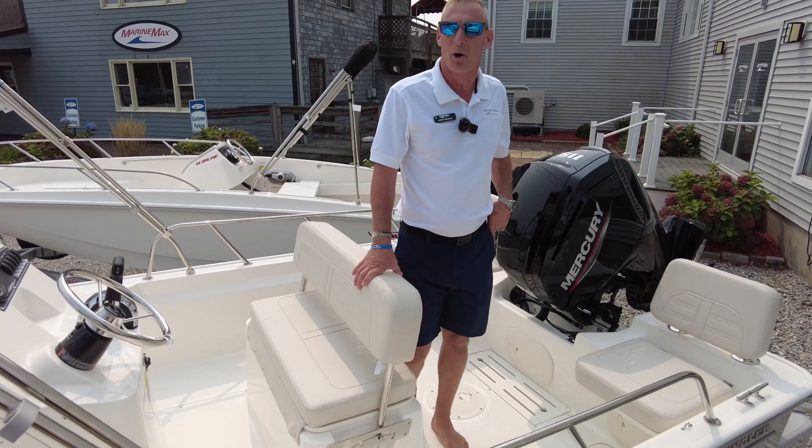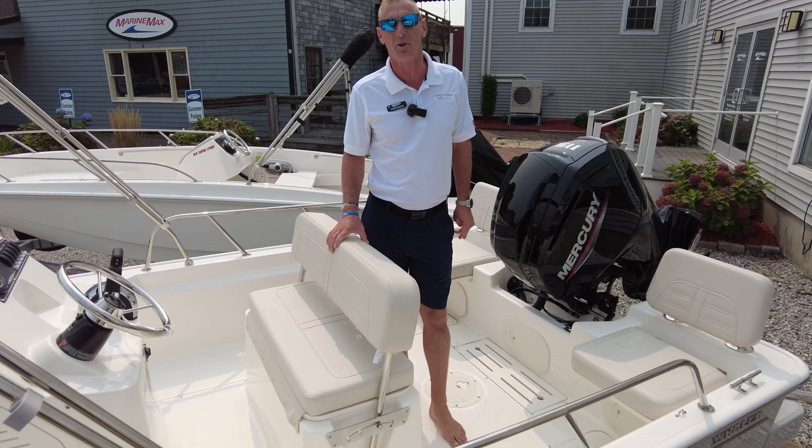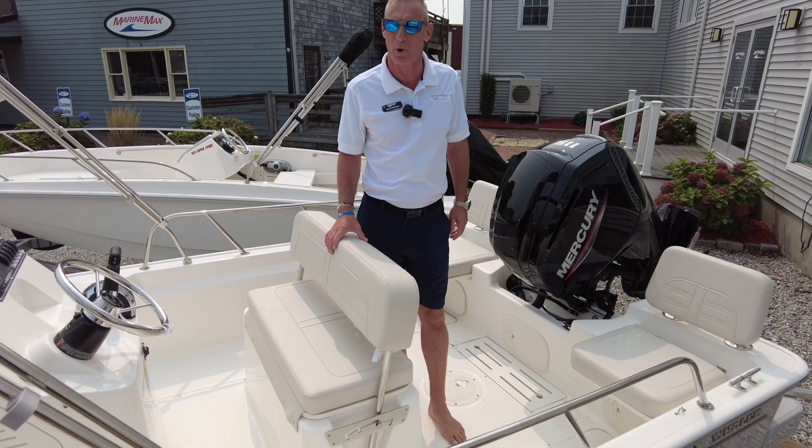Hi, my name is Justin. I'm here at MarineMax in Westbrook, Connecticut, and today we're showing you a 2024 17 Montauk made by Boston Whaler.